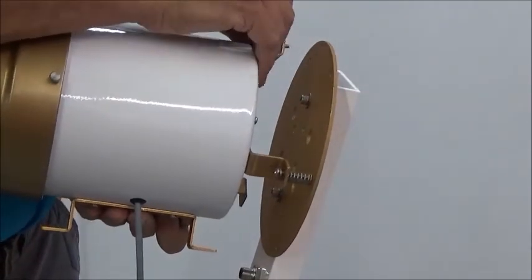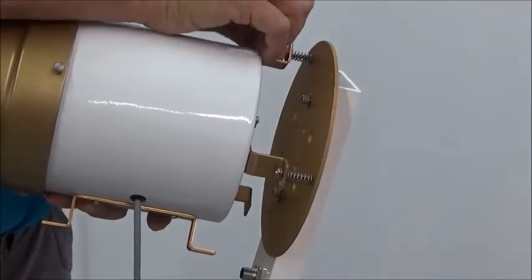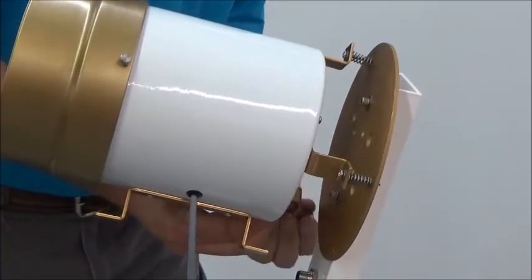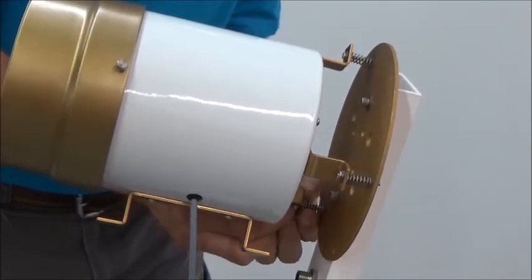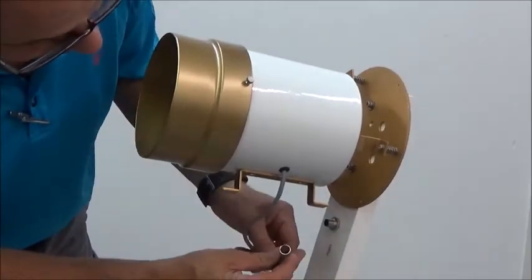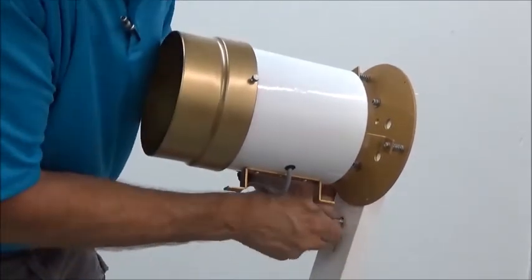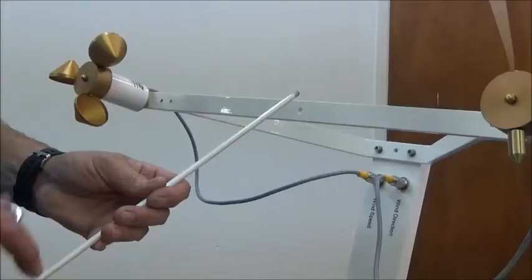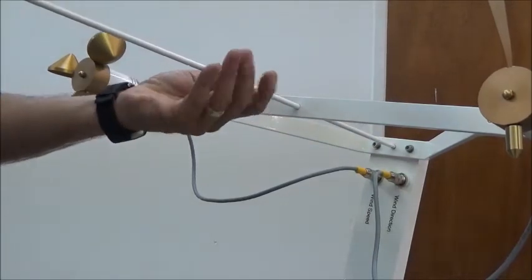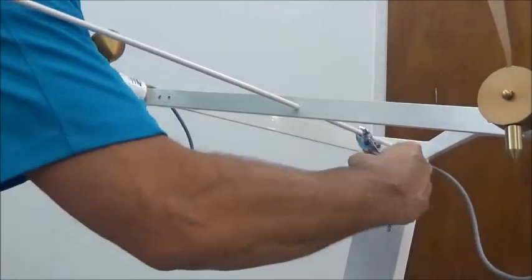It would be easier with a second person to hold this, but you can do it alone. Snug down the third one — don't over-tighten it; the spring will hold tension on it. You'll use the green bubble level inside once you've installed the mast base. Use these leveling springs to make sure the bubble is centered. Now place your lightning rod in the bracket and snug it down with a wrench.